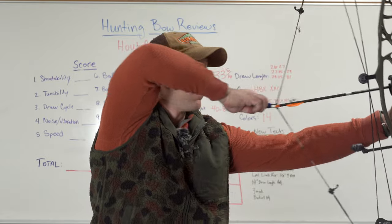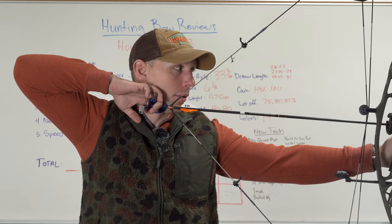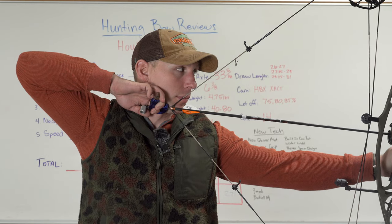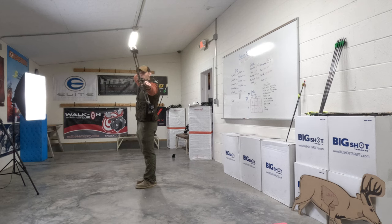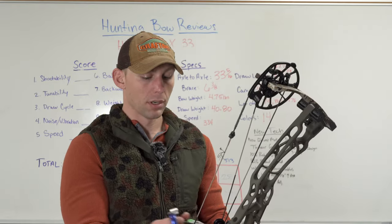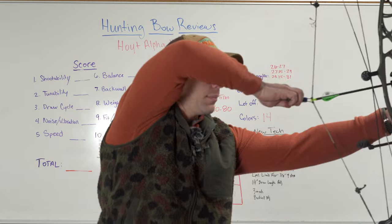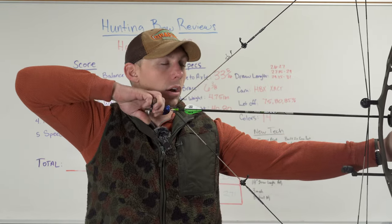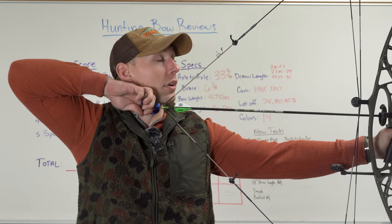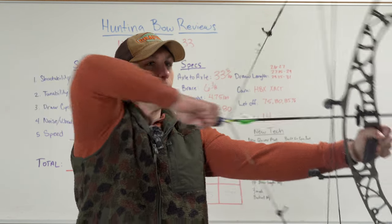Let's draw this thing back. That thing is so smooth. The back wall is stiff — not quite as stiff as the shorter bows, but that's to be expected. Let's see how well this bow balances. Bow balances well. Let's go ahead and let a shot off. A little bit of vibration and it does kind of linger around a little bit — not bad. That's kind of expected out of a longer axle-to-axle bow. Right there, that's all the drop you get on the let-off on the cam. Let's let that down and see if it passes the letdown test.